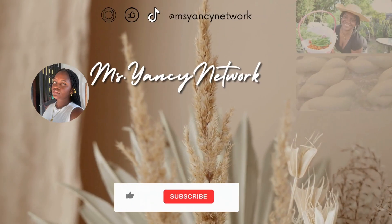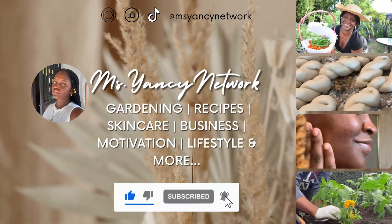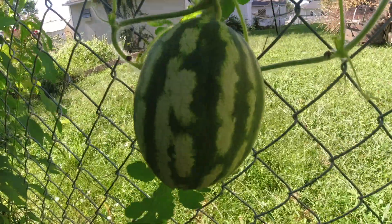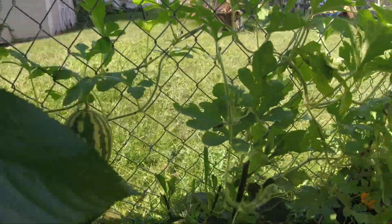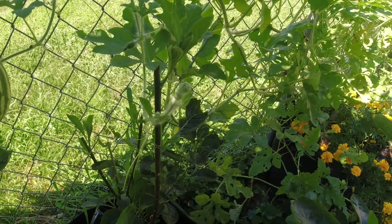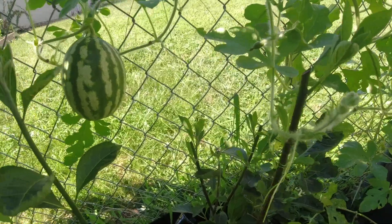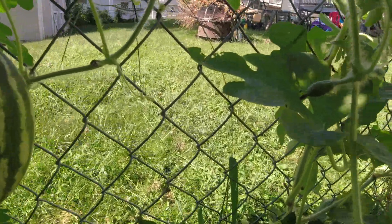All right, y'all, come along. Look how big this thing is — it's bigger than my hand now! Can you believe this? This is the watermelon I showed you guys a video or two ago, and it was not this big. And now that I'm over here, I am seeing a new one that's coming. Look at this!